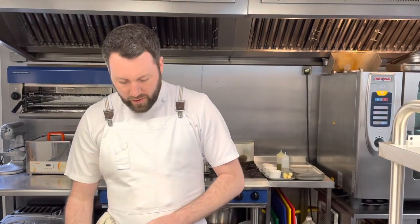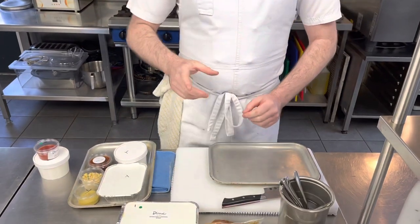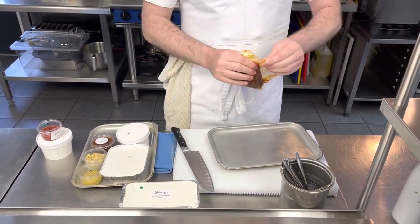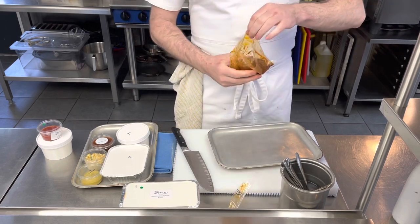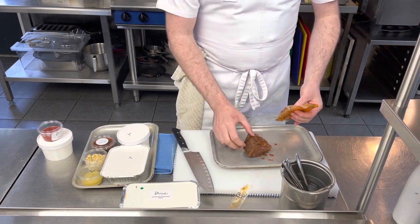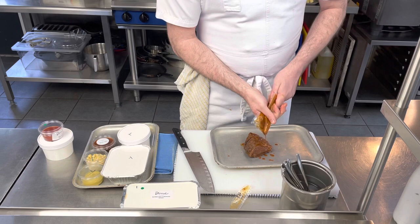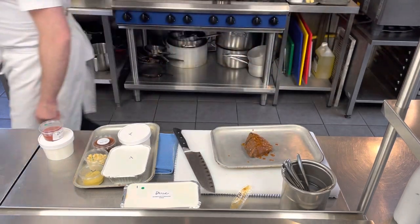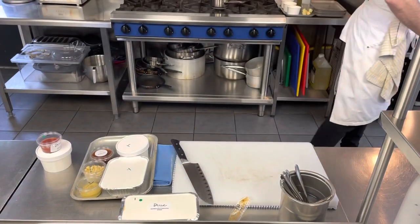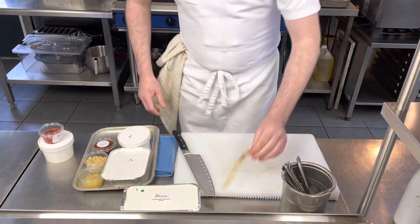I'll go through both the vegetarian and meat options now. For the nature of this video, I'll put the beef straight in — there's normally a fat side, you can see the fat layers there. Pop all that on and the smell is absolutely unbelievable. That goes into the oven at 180 degrees for about eight to ten minutes.